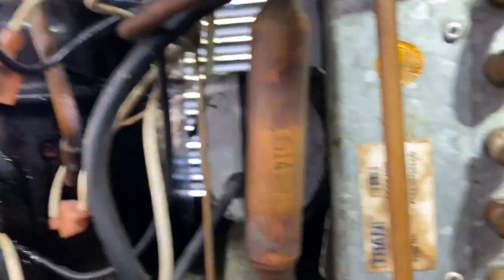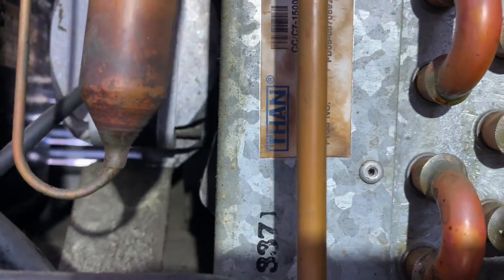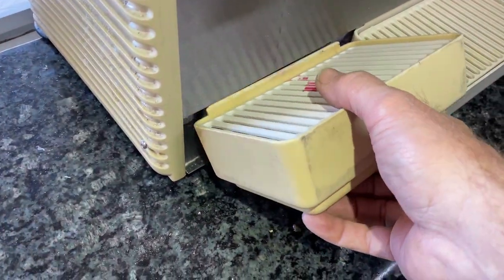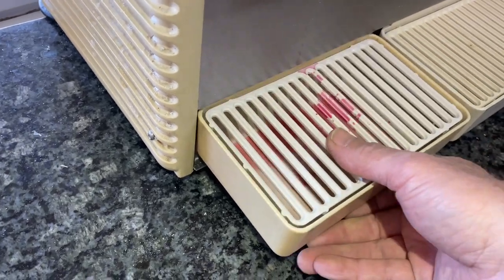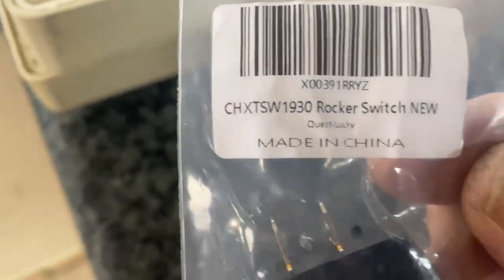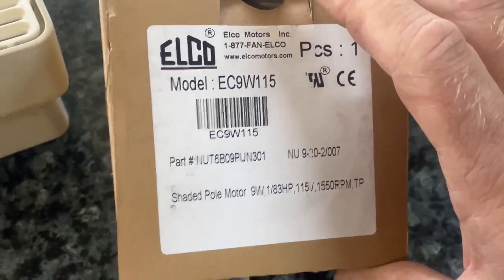Let's see if I got a switch on the truck — I've got to find some type of toggle switch in my bed. All right, I got the toggle switch here, very generic toggle switch, and an Elco condenser fan motor. Let's get this taken apart and get into it.